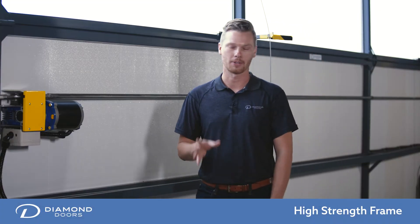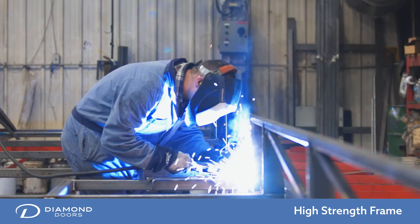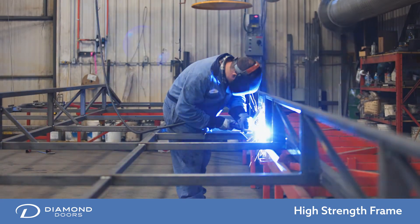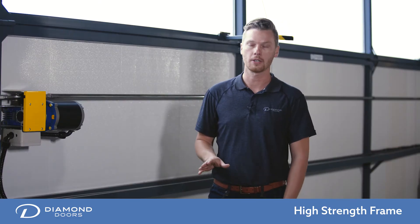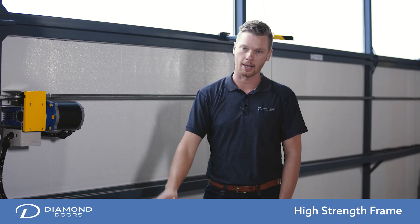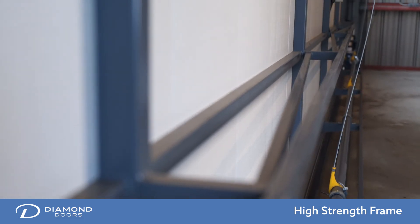Each door frame is assembled by a certified CWB welder. The door frames are constructed with HSS tubing, or high-strength steel. We have a triple internal wind truss on each door — a truss on the top section, in the middle, and on the bottom. That is to prevent any deflection with high winds.